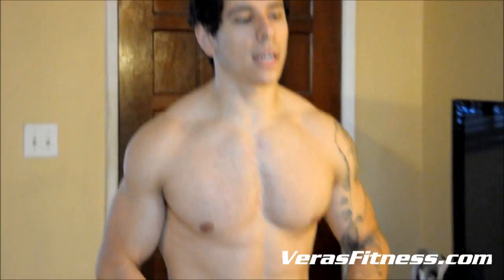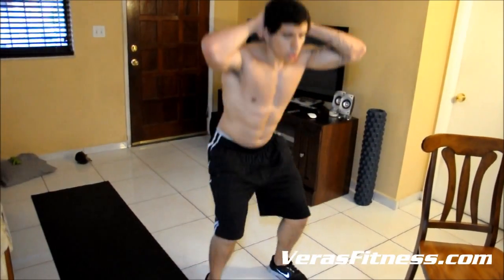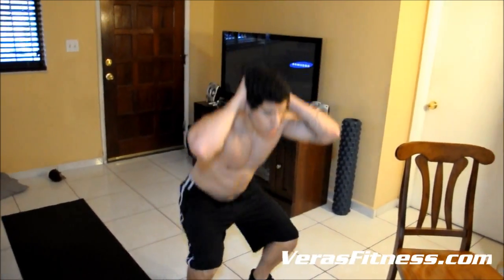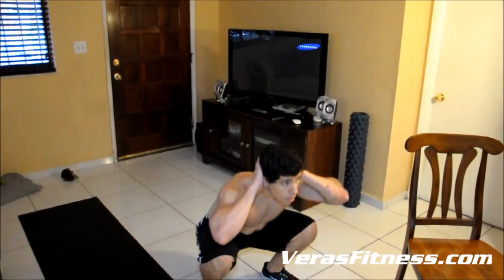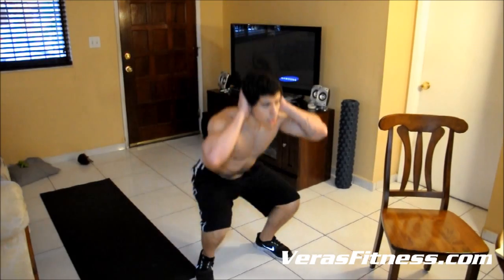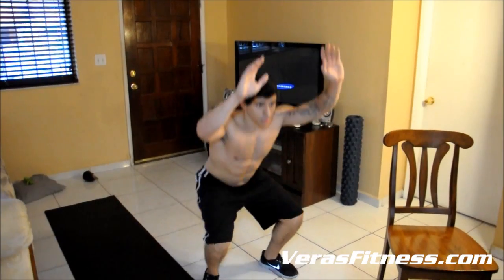We're going to do some squats. Like I said earlier, if you need to use the chair, pull it out — it's totally okay. If you want to make it easier, put your hands on your sides; you can touch the floor if you want to. If you want to make it harder, put your hands on your head.